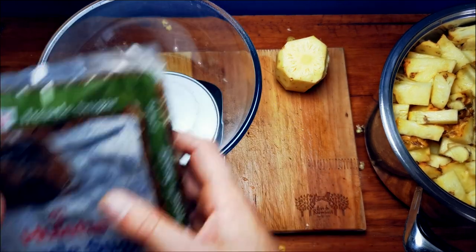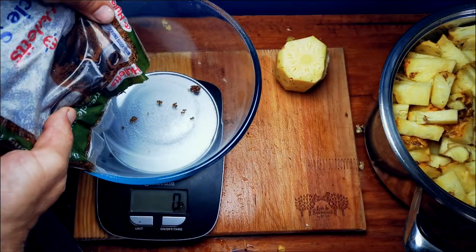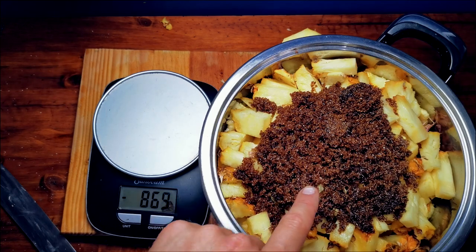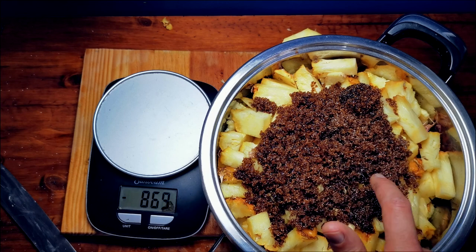Gonna add in our treacle sugar — 200 grams of that. My dad used to call this ant sugar; he said it kept on moving after it was added, like ants.